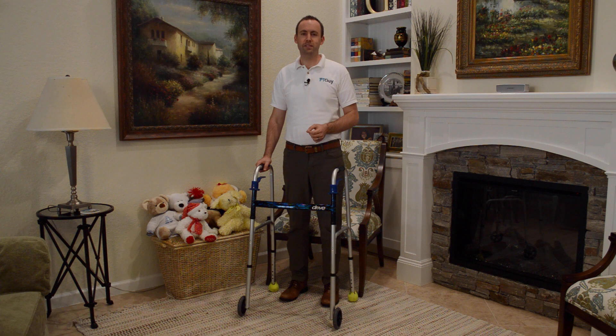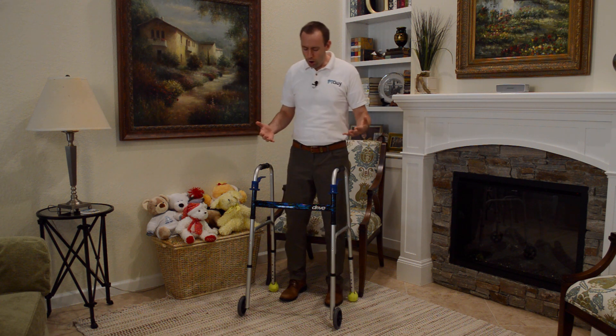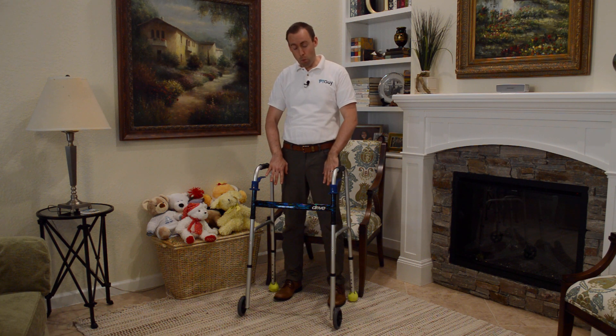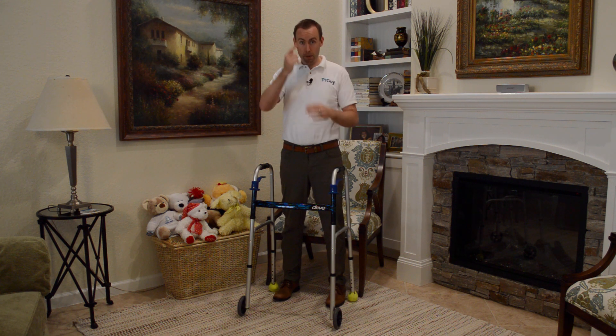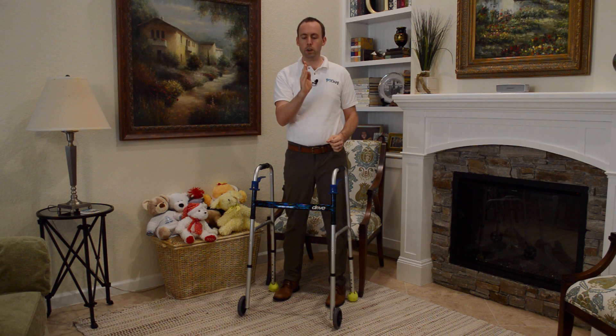Before I show you the stagger step technique, let me go over a couple of principles you need to know. If I'm standing tall to maximize my balance and I have a wide base of support with my feet spread out, I'm going to be like a pyramid — my feet are wide and I come up to a point. A big triangle sitting on the ground is way more stable than a pole sticking straight up.